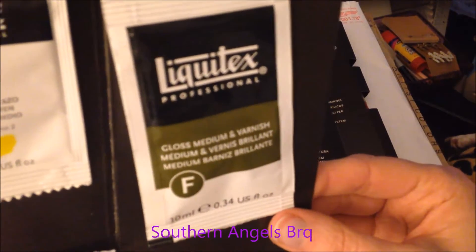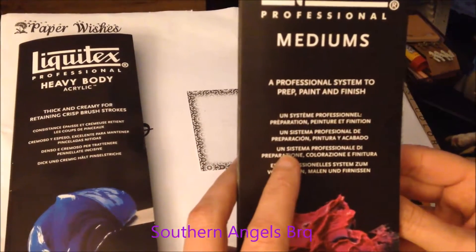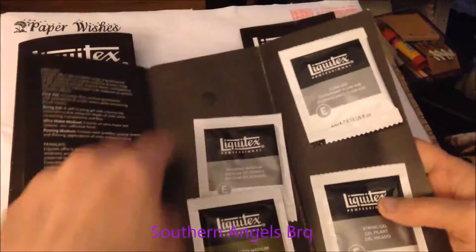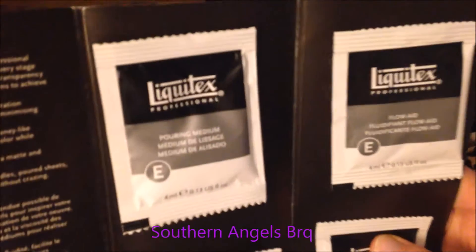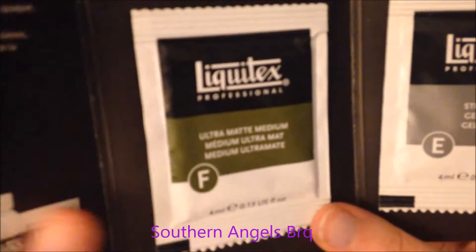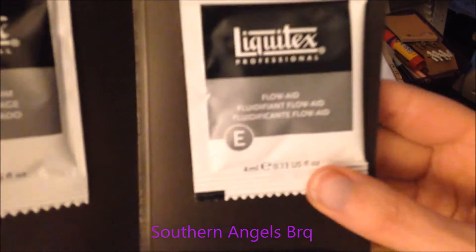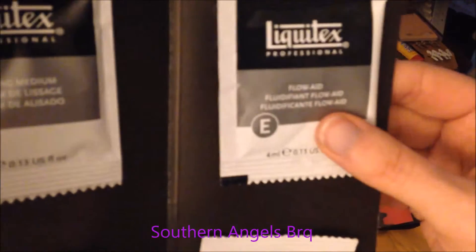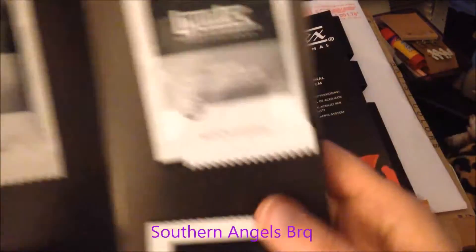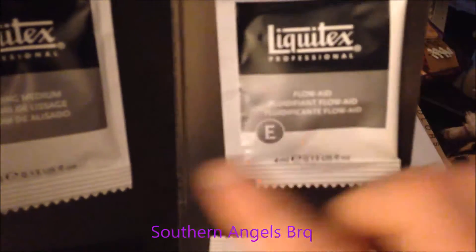When I do use them, I'll be doing a video on that too. They also sent me Liquitex professional mediums - a pouring medium, and some others I'm not even sure about since I've never used them. There's an ultra matte medium, a flow aid - I'm not sure about that one - and the pouring medium I'm not real sure about either. If you know about these, like the flow aid, comment and tell me below.